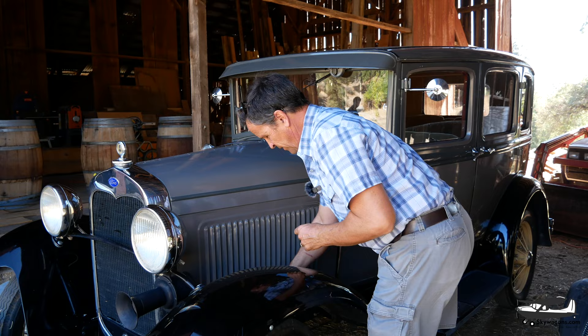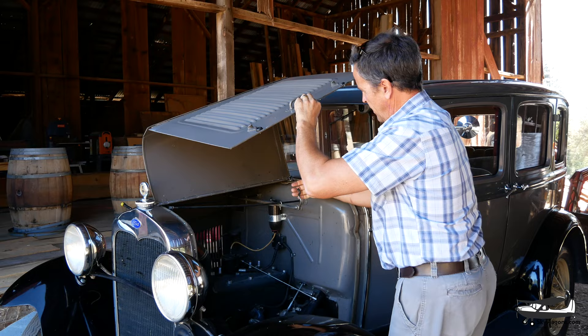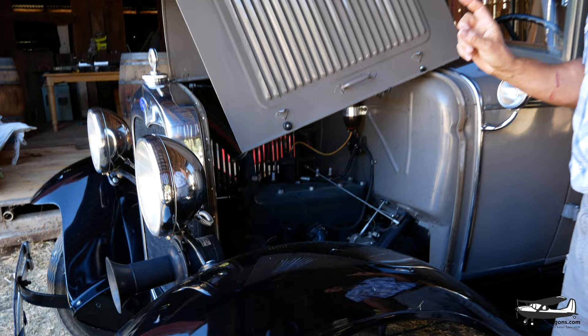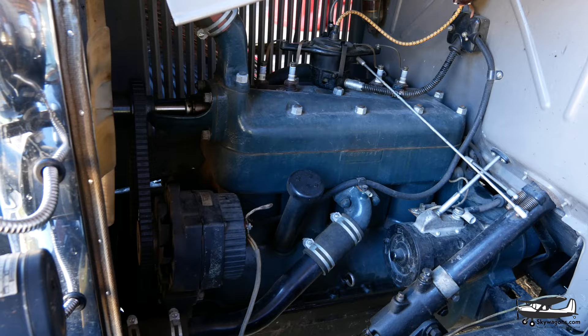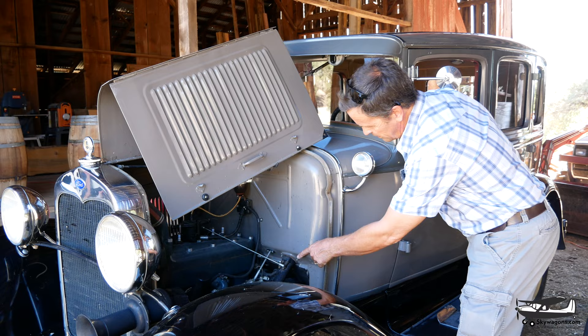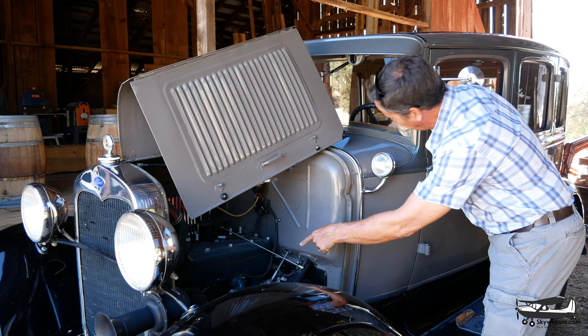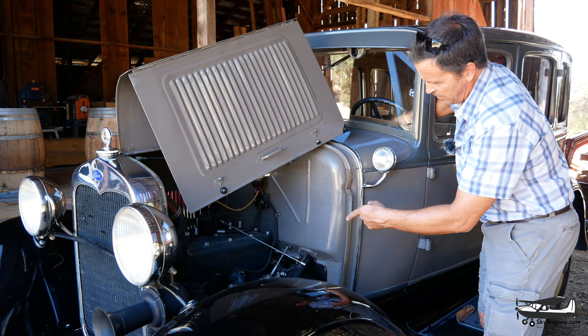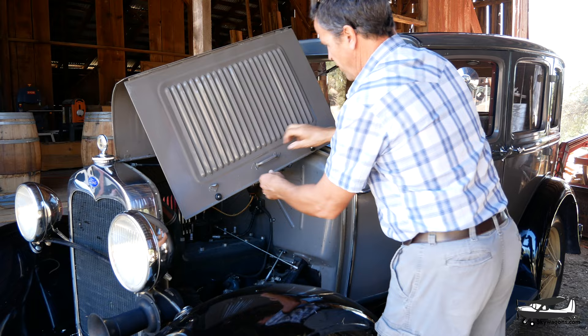Under the hood — this goes up like that, this comes out like that, sits on there. Here's the engine. It's 201 cubic inches, or 3.3 liters — 3,300 cubic centimeters for the Europeans. These levers on the steering wheel: this one is the advance and retard of the timing on the distributor, and the other one is the throttle, which goes right around to the carburetor. So you've got cruise control and timing. You start it retarded and then run it advanced — we'll do that inside. So that's the engine.